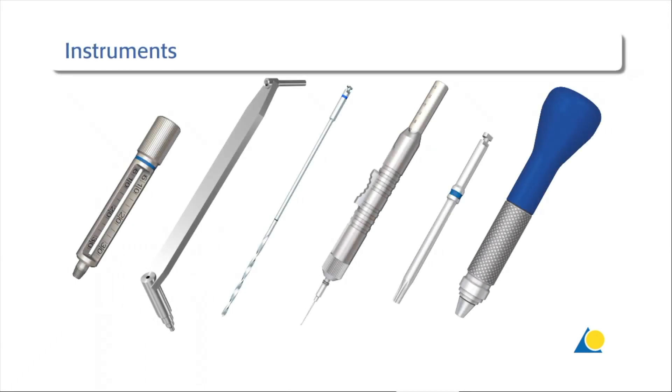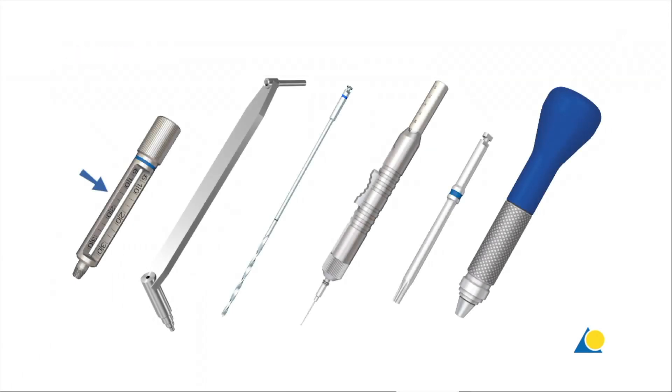The instruments needed are: the threaded 2.0 LCP drill sleeve, the 2.0 universal drill sleeve, the 1.5mm drill bit, the depth gauge, and the short star drive screwdriver shaft with handle.